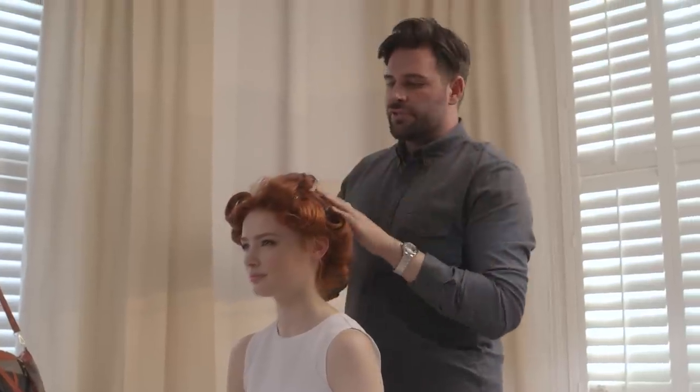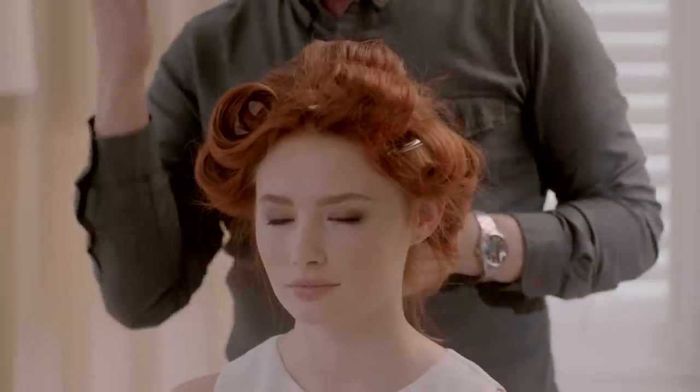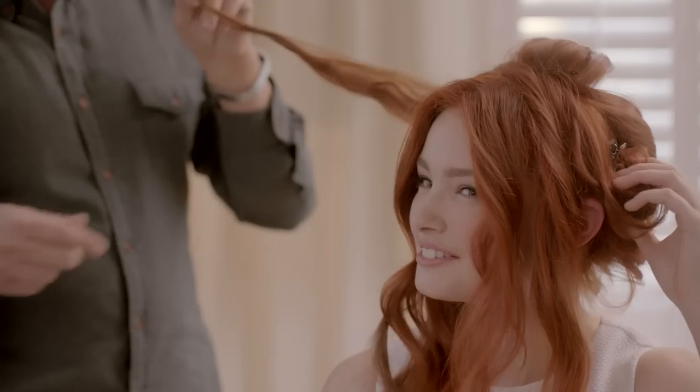Now that we've allowed the curls to cool, take out the clips and finger through the curls just to loosen them up a bit. Grab your soft bristle brush and work through from the base of your neck, or you can use your fingers.